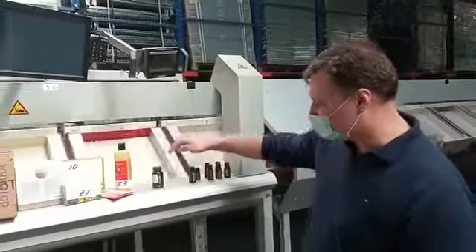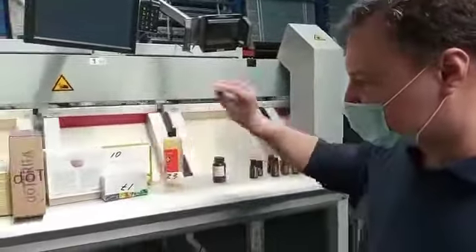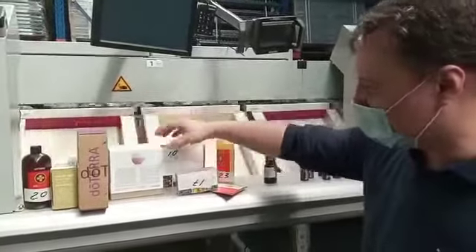We have different shapes of bottles — from the small ones to the big ones — some kind of inserters, some kind of boxes, small and big ones.